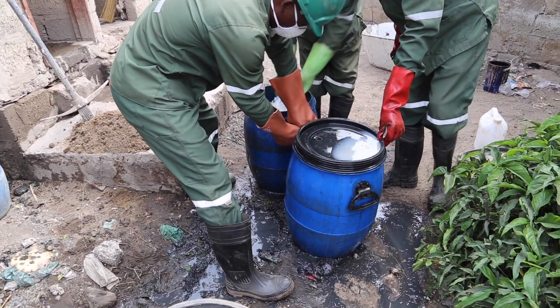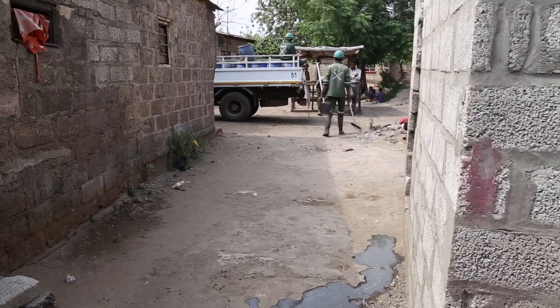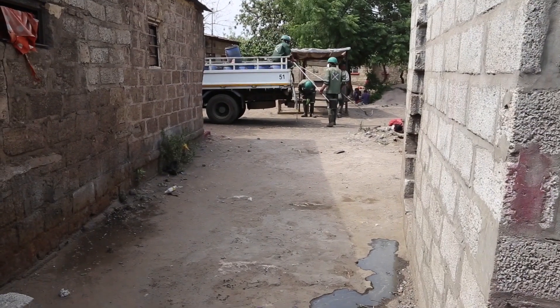Step 10: Transportation to treatment site. Once all the filled barrels or containers and tools are loaded onto the designated transport vehicle, the faecal sludge is transported to the treatment site for processing.